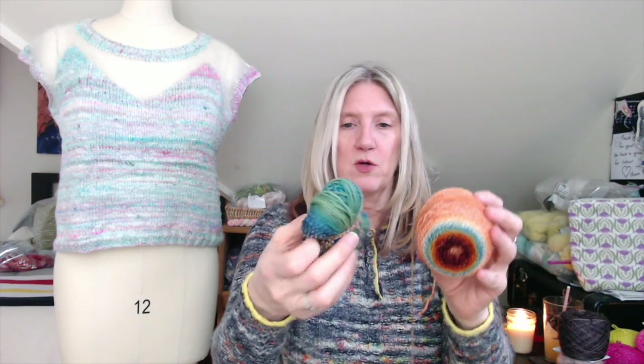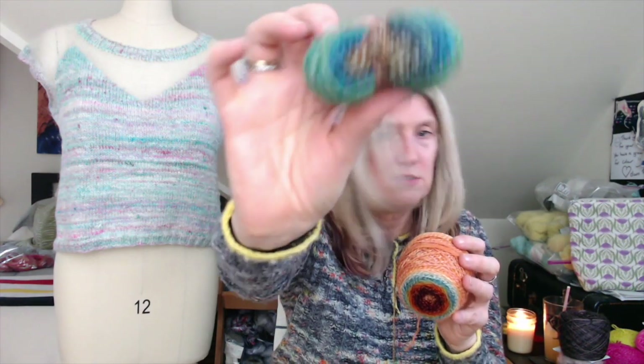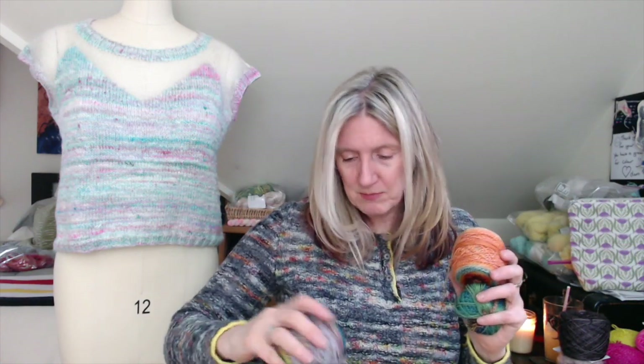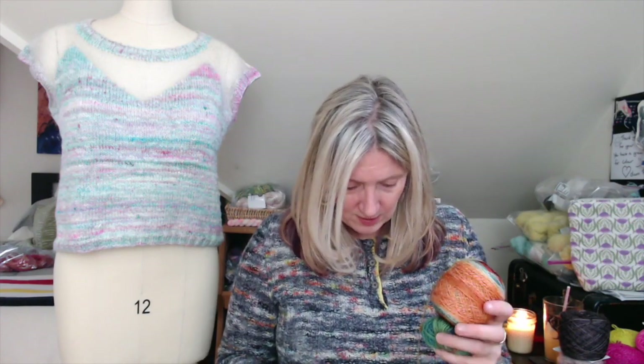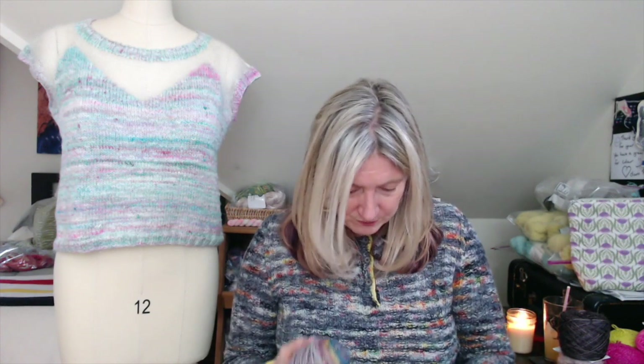Once I finish the current ball of Stay Out of the Forest — which ends with orange — I'll use up the rest of a Truth Bomb skein I've already used in two other sweaters, bringing in some blue and green. Then I have a second ball of Truth Bomb (yellow-orange) that I'll use a bit of. I think the majority of the colorwork will be the two main Stay Out of the Forest skeins. I made this yarn decision at Vogue, where it all came together.